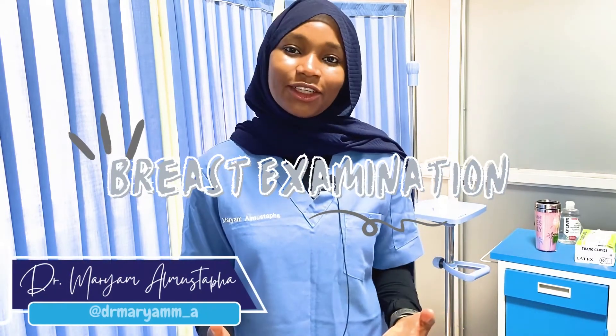Hello, welcome to another video of our MDCN series. My name is Dr. Maryam and today we will be going through the MDCN style for breast examination.